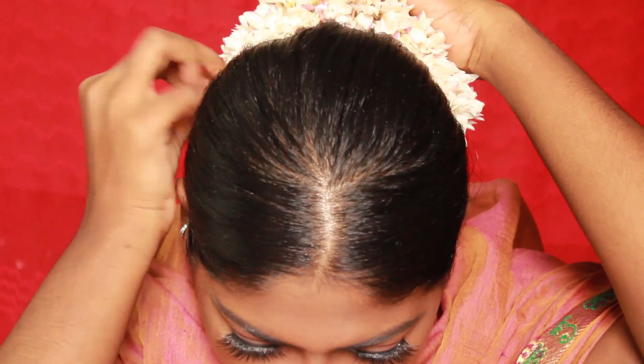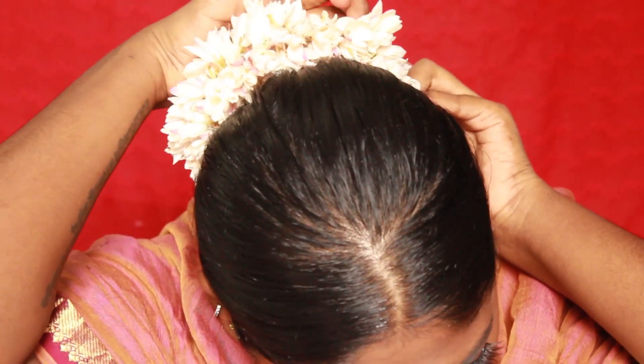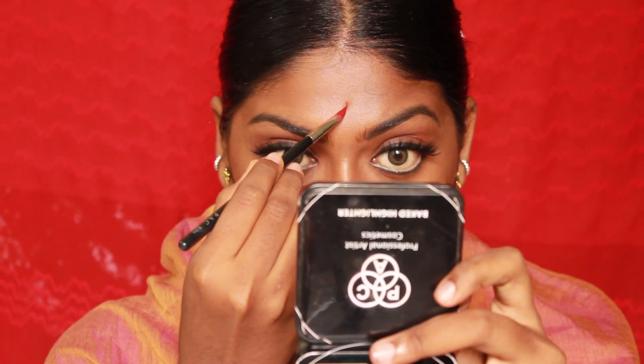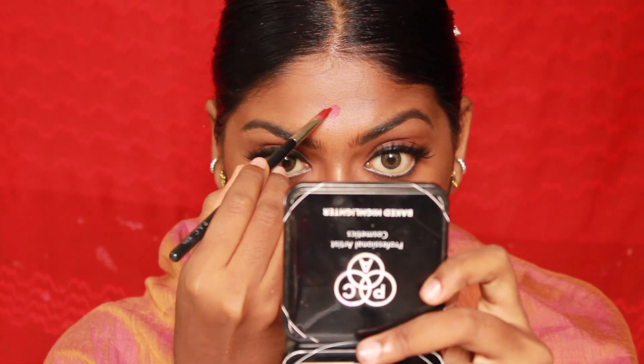Now it's time for the maang tikka and some jewels! This is the kumkum-smearing part — I've used the same red lipstick to replicate the look of kumkum, which Radha has in the painting as well. I'm recreating that same smear look, and adding a small little black bindi.